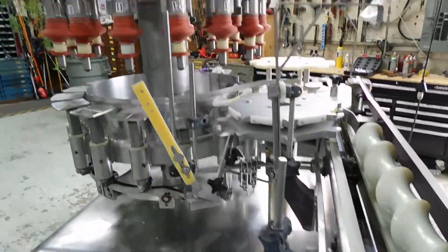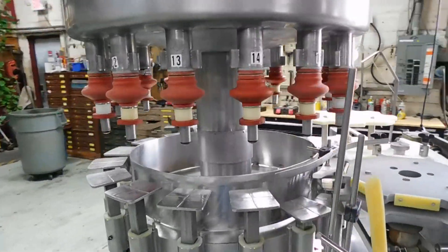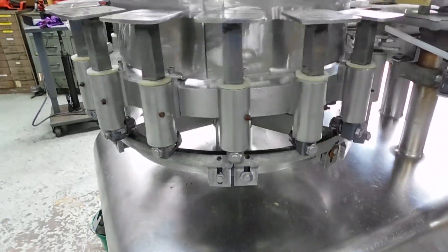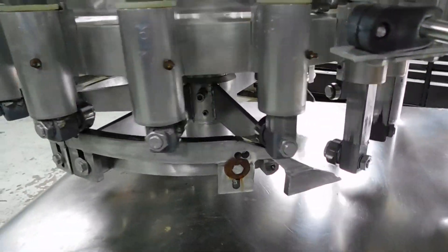Timing screw to star wheel infeed. Running nice and smoothly.